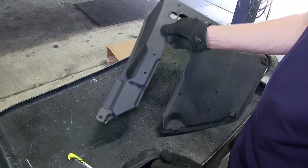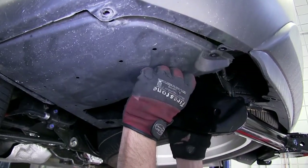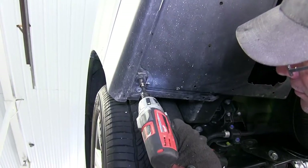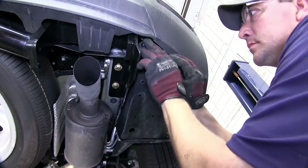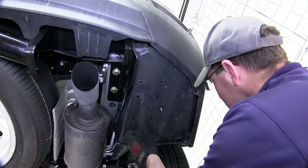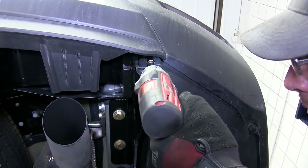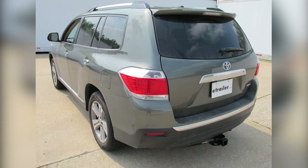Now with all our cutouts made, we can go ahead and reinstall the underbody panels. And with both panels reinstalled, let's complete the installation of the Curt Hitch part number 13534 on our 2013 Toyota Highlander.